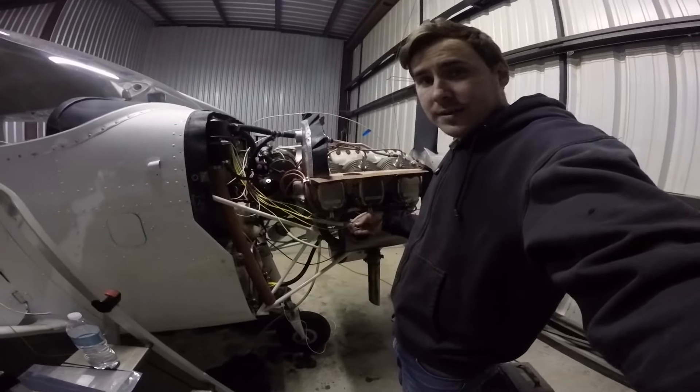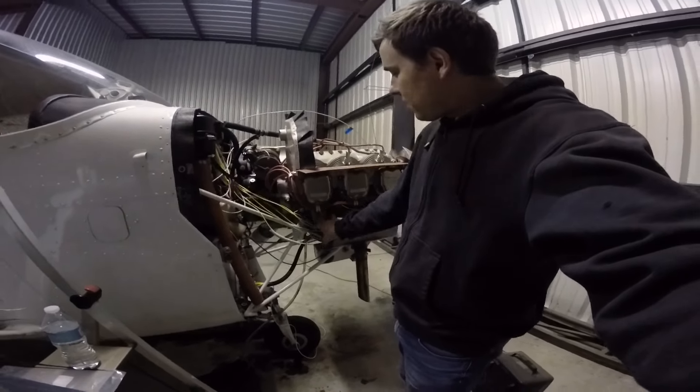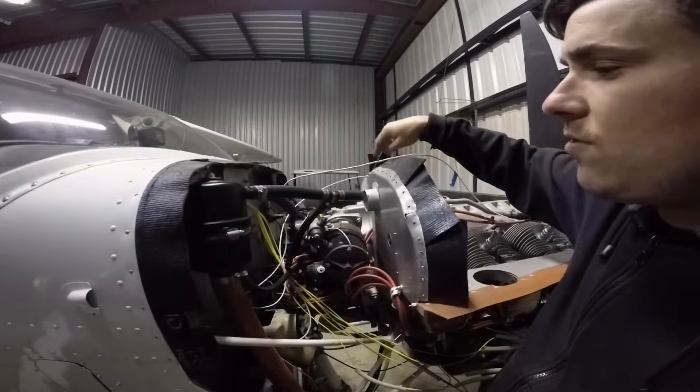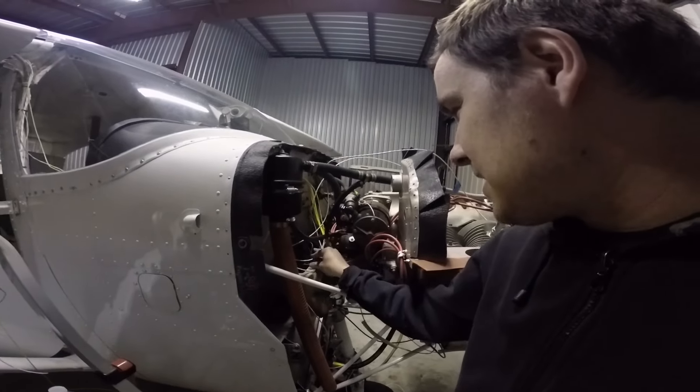Here is this side — I know it doesn't look the greatest, but once I get it all wrapped up in zip ties it'll look pretty good. I've got my wires run for the manifold pressure and oil pressure, but I need help installing the transducers, so I'm not going to do that just yet.